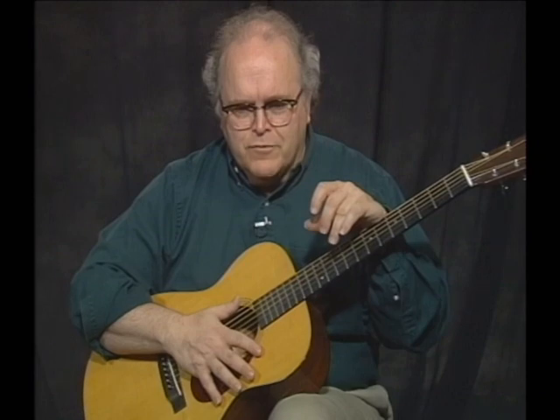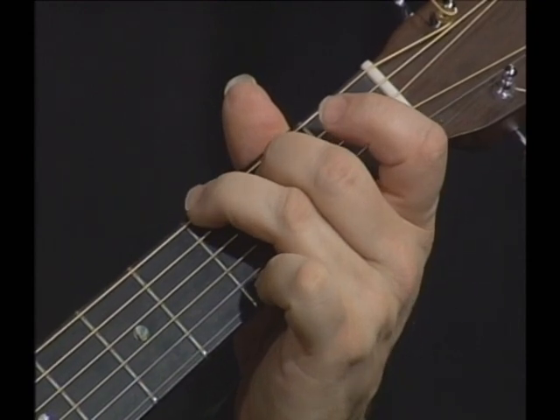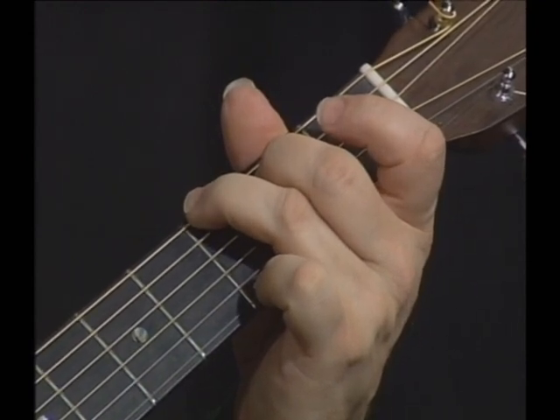So there's the intro that John Hurt plays for Spike Drivers. As we look at this tune, we see that he's fingering the G chord with the ring finger getting the 3rd fret of the 6th string, the little finger on the 3rd fret of the 1st, and the middle finger on the 2nd fret of the 5th string.